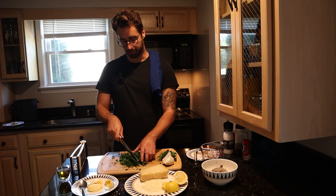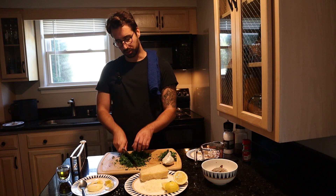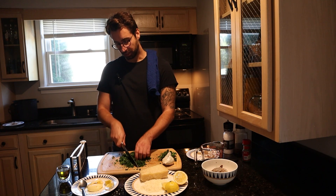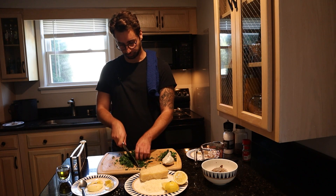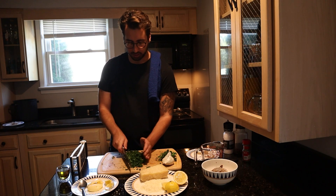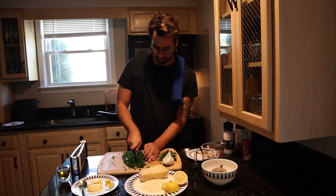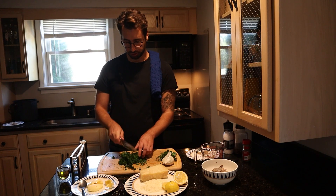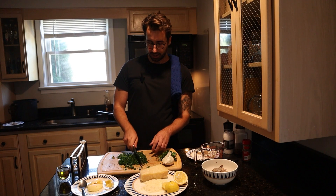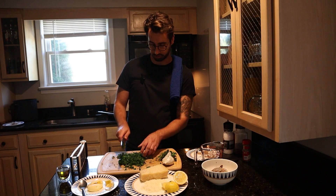I want to take this time right now — if you haven't already, I'd appreciate it if you gave this video a thumbs up, gave me a comment, and told me what you think. Hit the subscribe button and thanks for coming along. It's my first video and I'm excited to do many more for you all. I'd appreciate every single one of you that comes along for this journey.